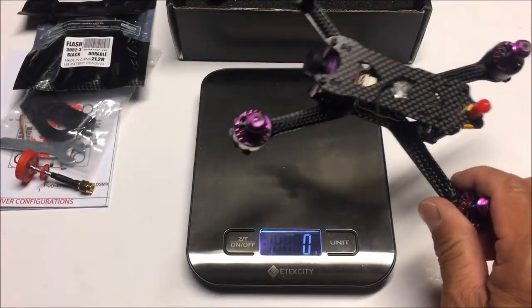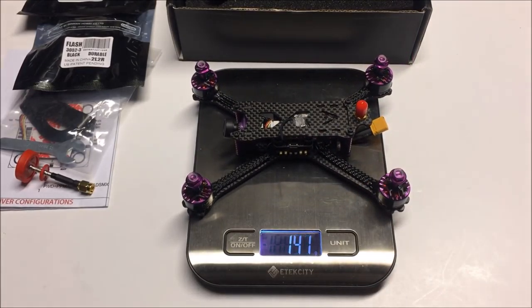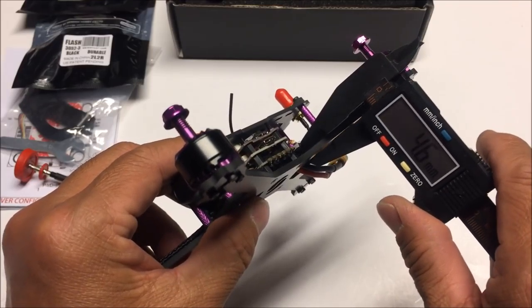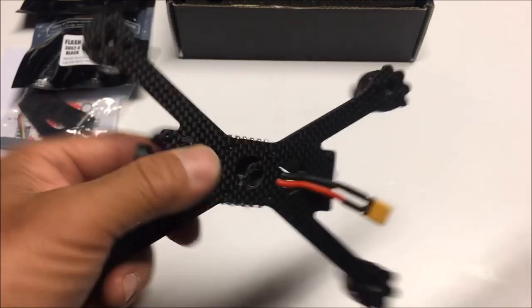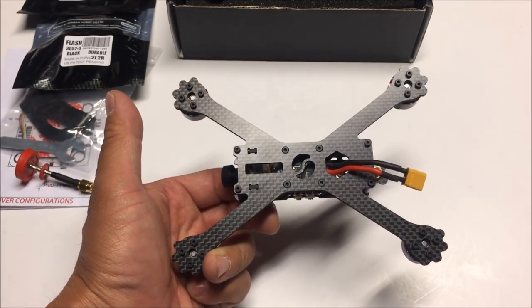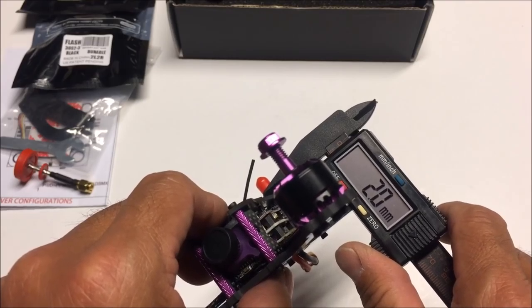Let's go ahead and weigh the quadcopter right out of the box — by itself, without anything added, it measures in at 141 grams. Next up is the frame measurement with calipers: the frame measures in at a perfect 3 millimeters, and it is a unibody carbon fiber frame with a super stretched-out X shape.